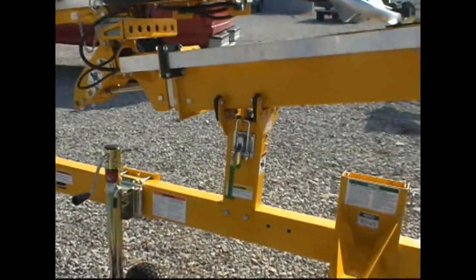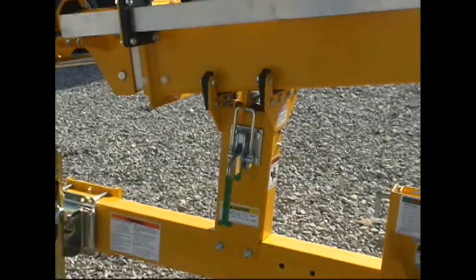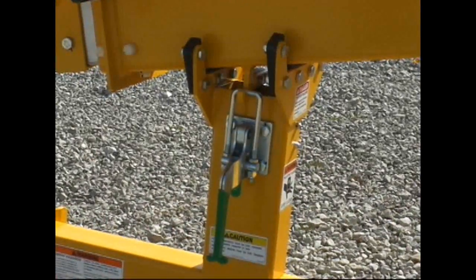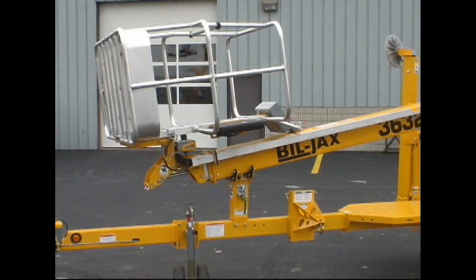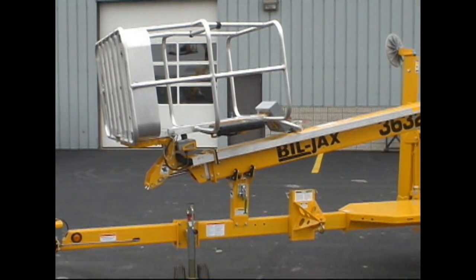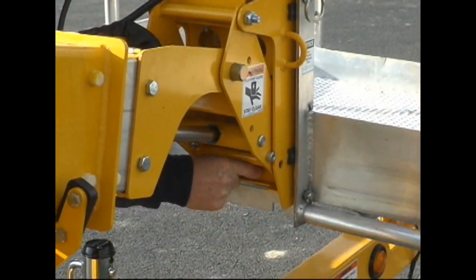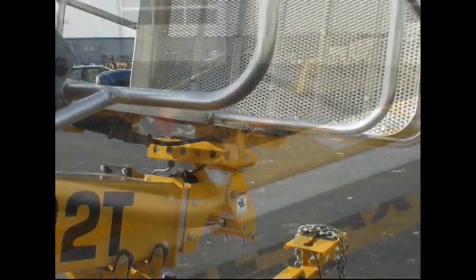Before hitching the lift to the tow vehicle, be sure the boom is completely lowered and resting in the transport cradle and that the boom transport latch is engaged and locked. Next, confirm that the platform is in the transport position. To move the platform into transport position, release the platform lock pins, rotate the platform towards the boom, and secure with the latch.